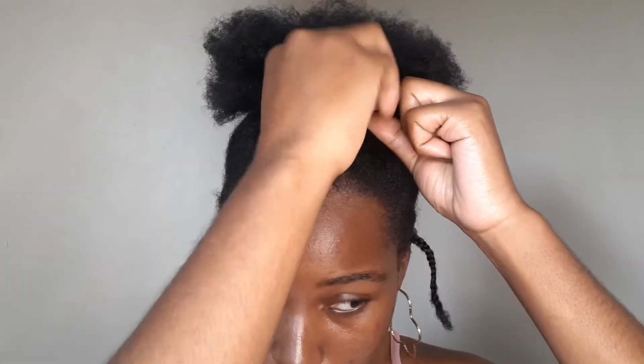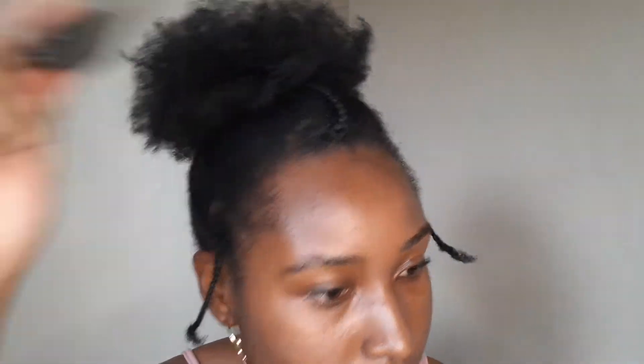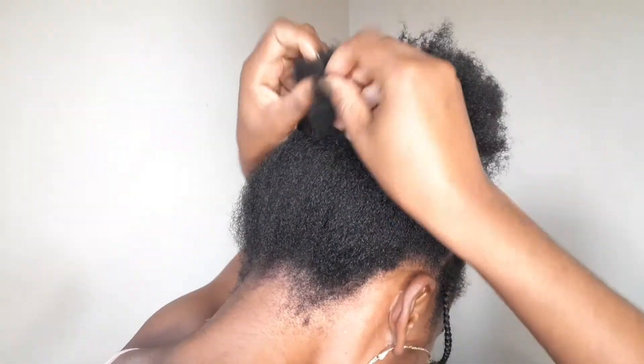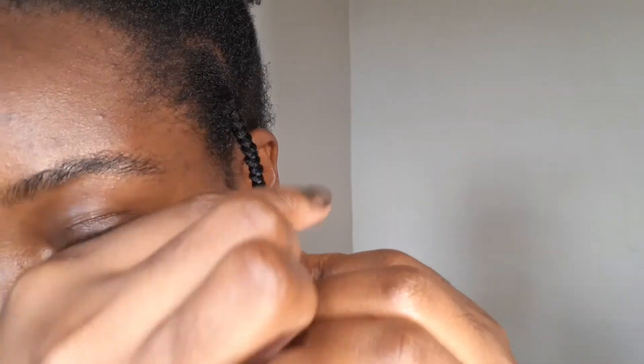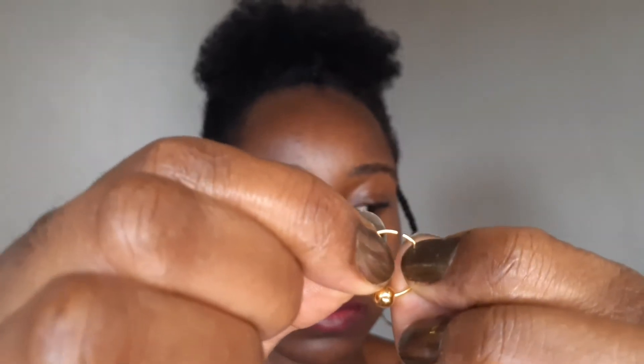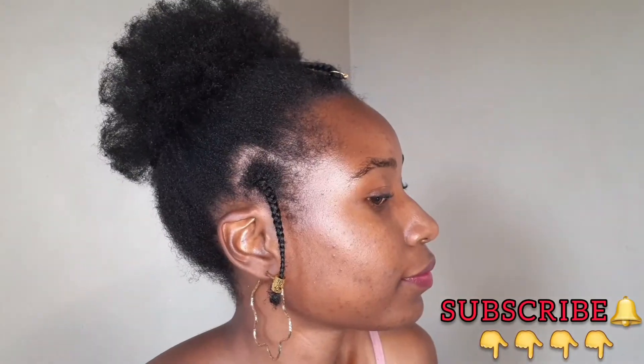Grab your bobby pin — front, back — and comb that hair nicely upward. Give it that poof so it looks nice, give it life. Grab some nice hair accessories and wear accessories on the braid on both sides. Add the second accessories around, taking it to the middle — like a queen. And that's your hairstyle!